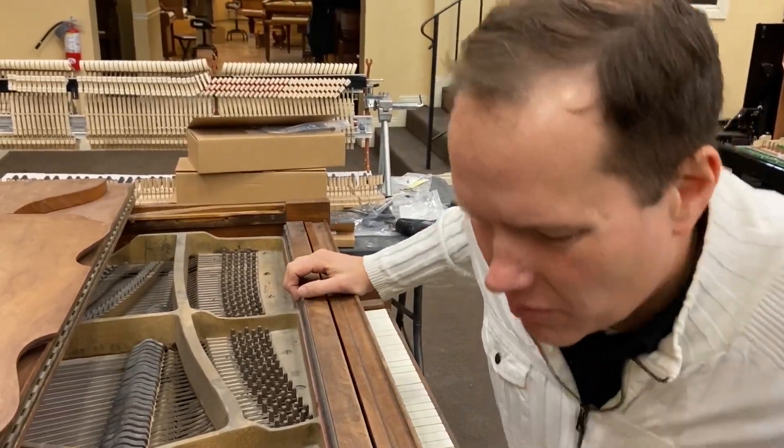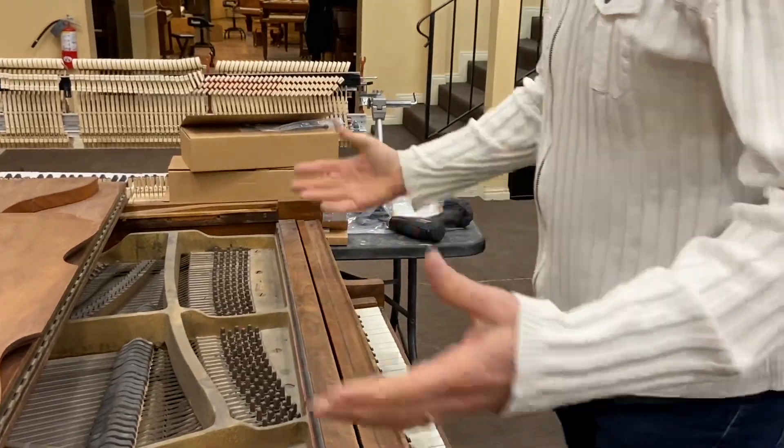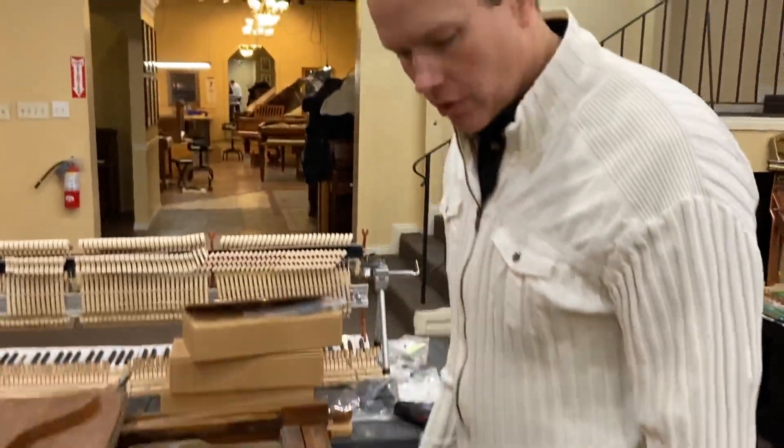I'm guessing there are probably some pins that are a little bit loose. Anyway, kind of a tangent on torque, but this will be a dramatic turnaround — looking forward to this one.